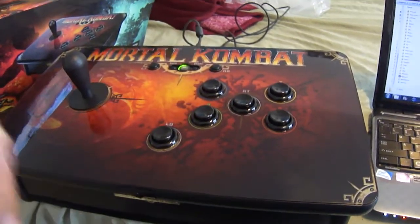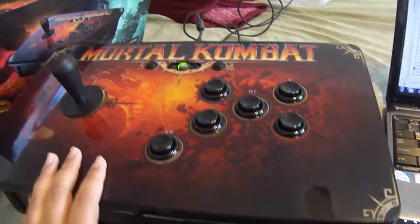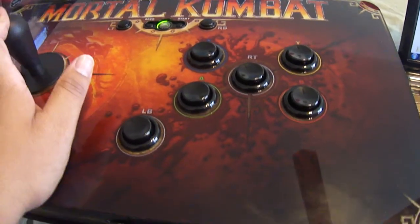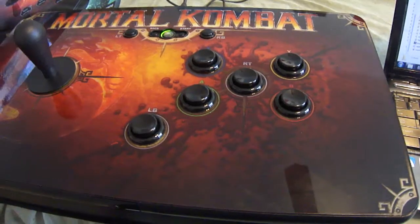Hey, what's up everyone, X1AC1X back yet again for another tutorial video. Basically, I got my Mortal Kombat tournament fight stick today in the mail from UPS. Bought it from GameStop for around $44, but I had some trading credit anyway.